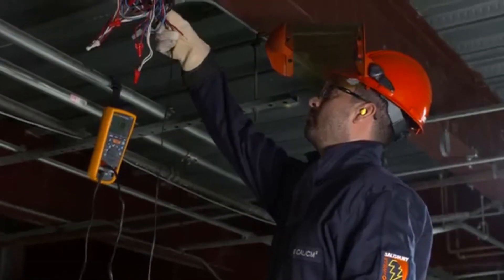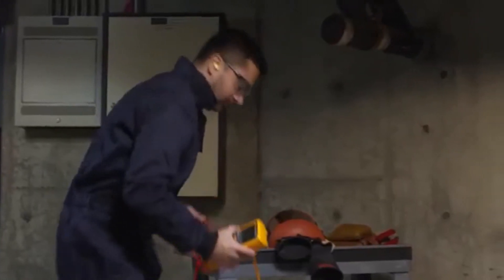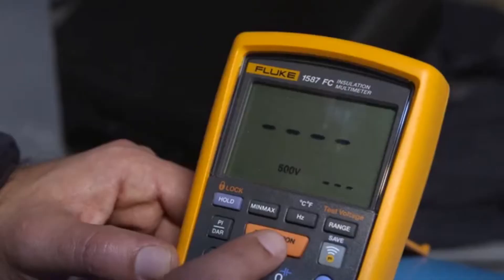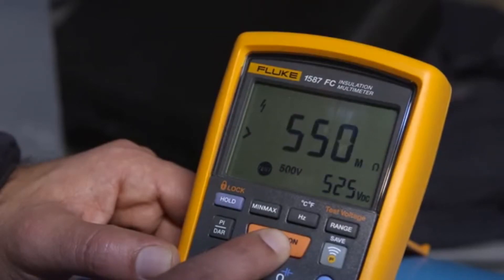Keeping your motors running and your electrical system safe is a full-time job. The Fluke 1587 FC Insulation Multimeter helps you find small problems before they turn into catastrophic failures, quickly finding shorts in the wiring system and spotting motor windings in need of repair.